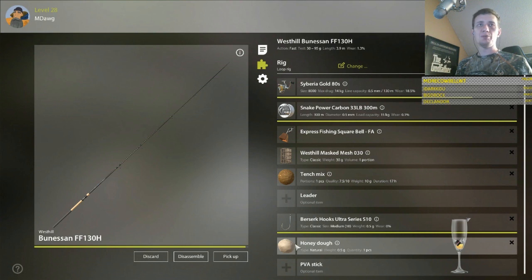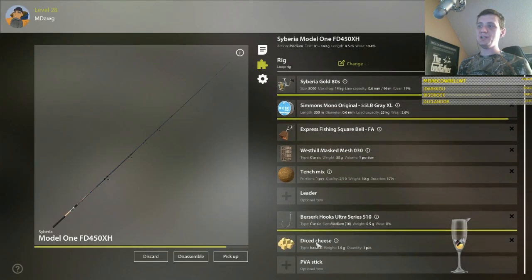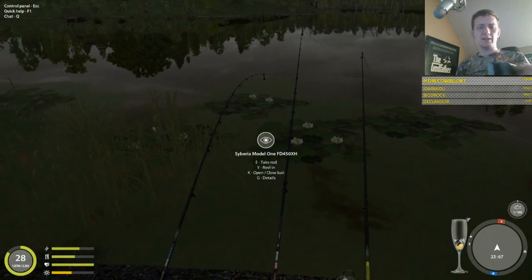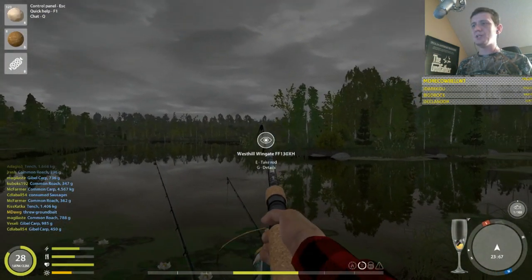The important part is we're using honey dough on two of the rigs, and on the middle one we have cheese — switching between cheese and cottage cheese. Some worm species will work here as well for tench. The point is that tench these days seems to be biting a lot of different baits. Back in the day when I leveled through this area it didn't seem like they were interested in quite as many baits.